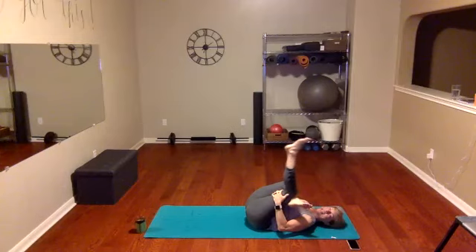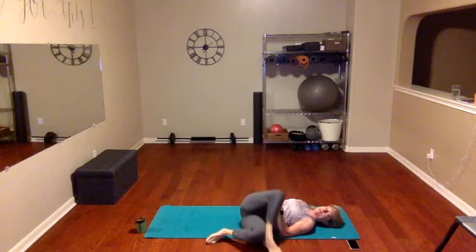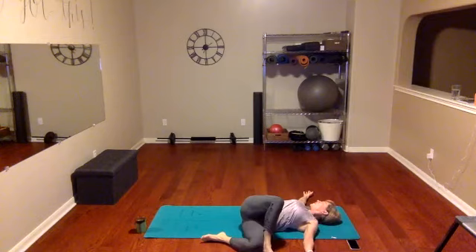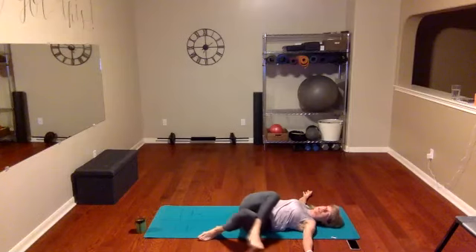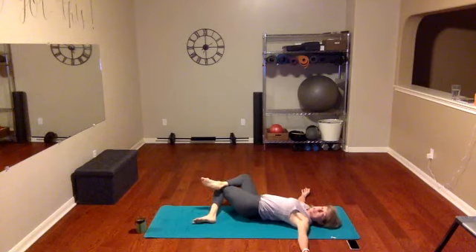Bend that knee again. Take our top foot and bring it over to the ground, open up those arms, and look the opposite direction. Inhale, exhale. Keep the legs crossed and maybe cross them a little bit deeper — pull them to the other side and look the opposite direction of your knee. Now you're feeling the stretch more in the hips, now more in the back. If it's too much, just uncross your legs and do the same back stretch. Hold right here — inhale, exhale — feel the body relax and the stretch deepen as you take your exhale.